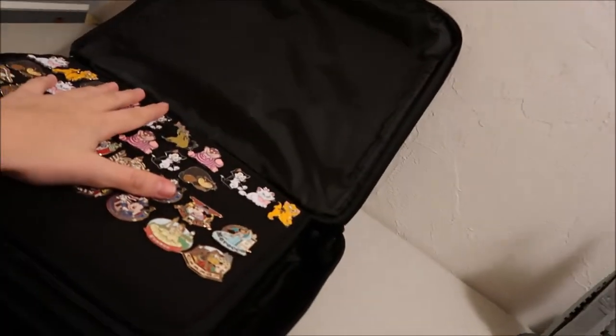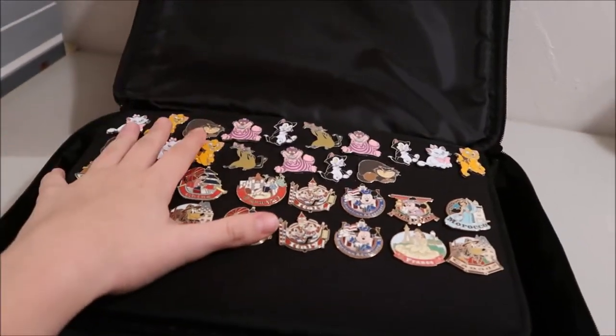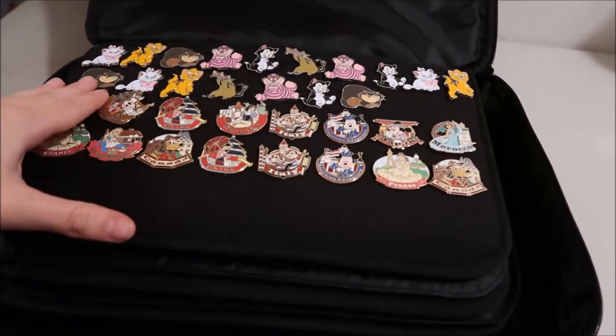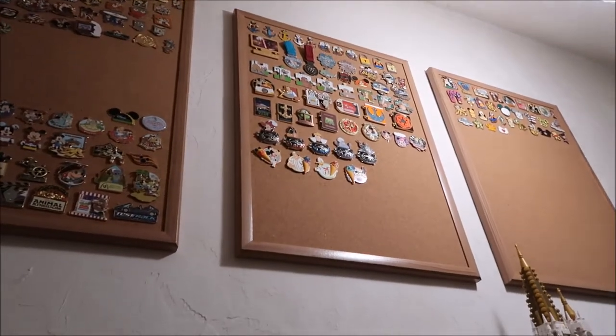I'm getting my book ready for Christmas time just because I have free time now, so it's a little early. But we're going away soon and I have other stuff to get done before we leave, so I'm slowly getting my book ready for pin trading while we're there for Christmas. This is how I store my pins — quick video, but thank you for watching.